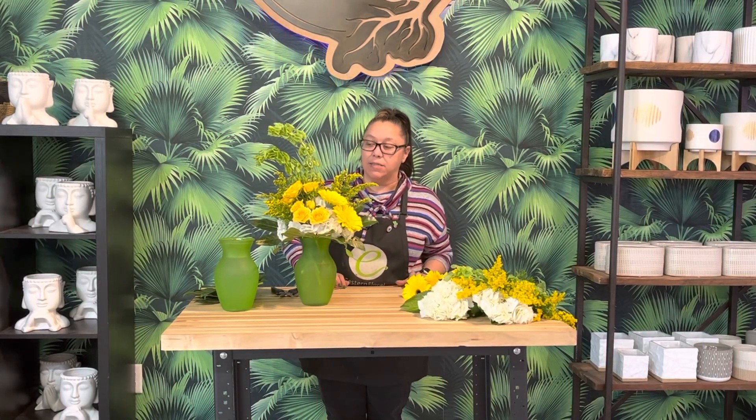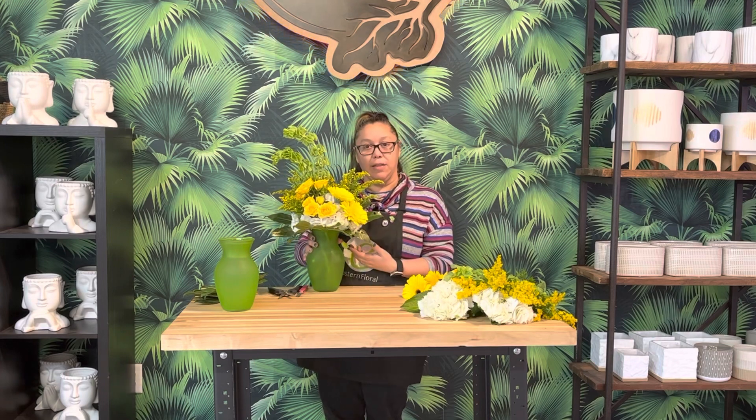Hey, welcome to March's Design Take-Home Box. We are going to do this beautiful design today for St. Patrick's Day. Irish Eyes — this is the Milan — so we're going to use some pretty cool things and get in the color scheme for St. Patrick's Day.